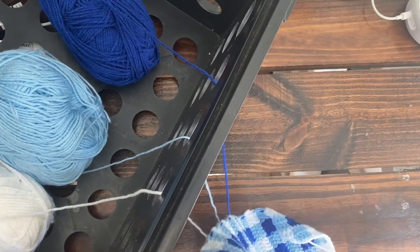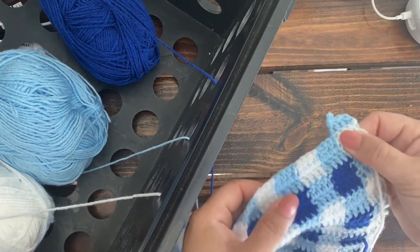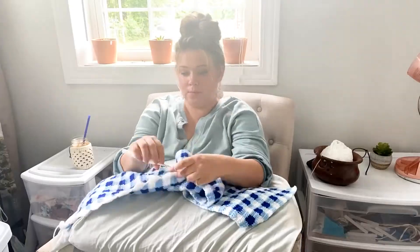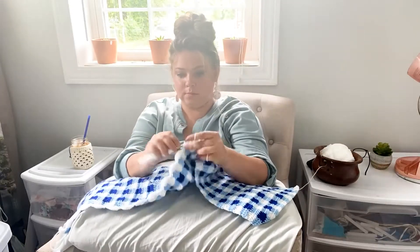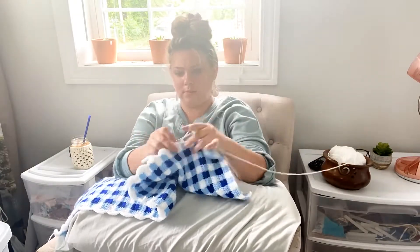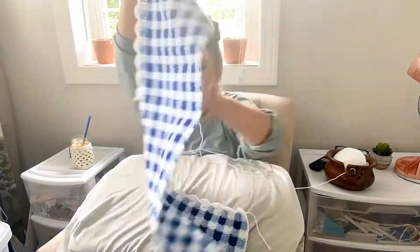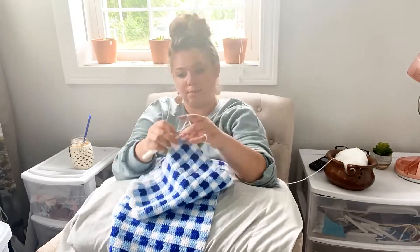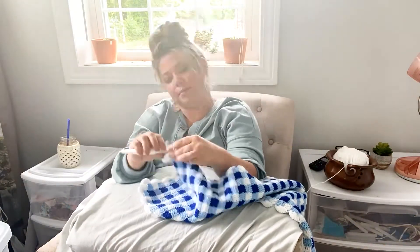The inspiration for this pattern hit me towards the end of the school year when all I wanted to do was spend time outside. To me, blue gingham is the epitome of summertime and happiness. It reminds me of picnics in blue skies. I chose this yarn because of how lightweight it was, and honestly, it was on sale at Lovecrafts.